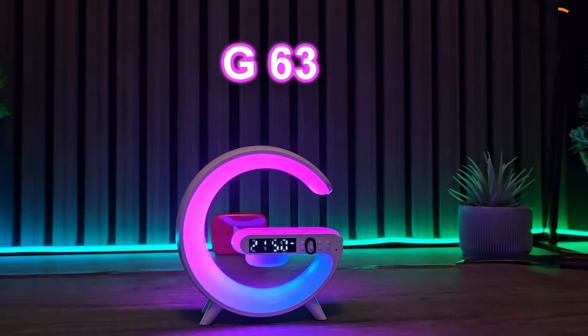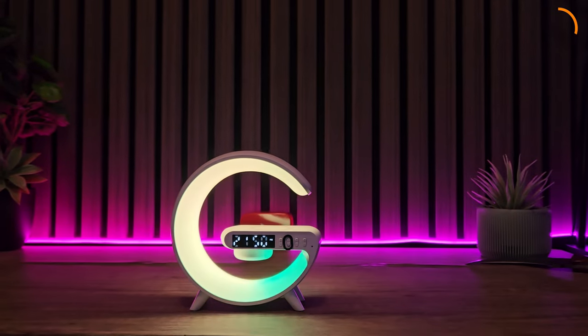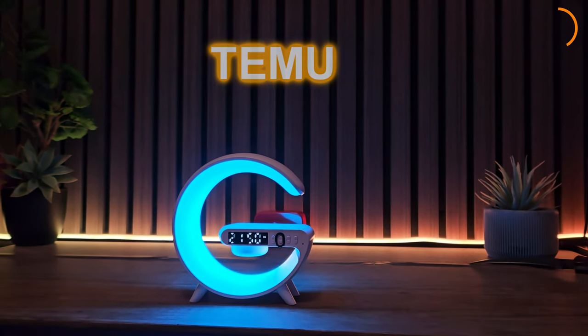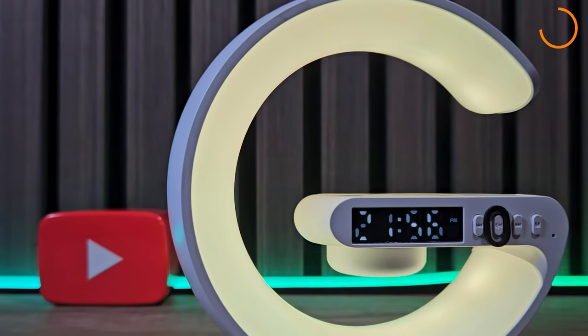This is the G63 RGB alarm clock and wireless phone charger. I got this from Temu. It was on offer around £12 in the UK at the time of recording, but I have seen this for as low as £8.